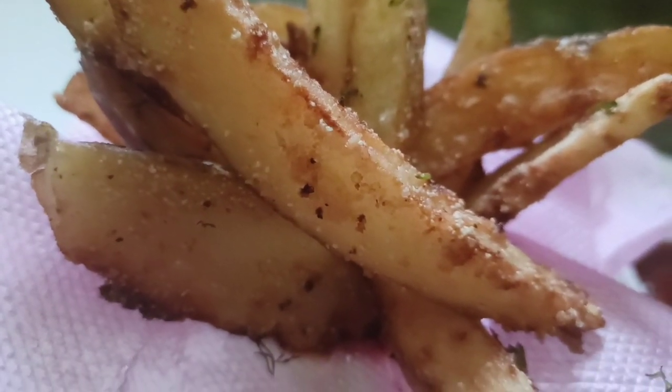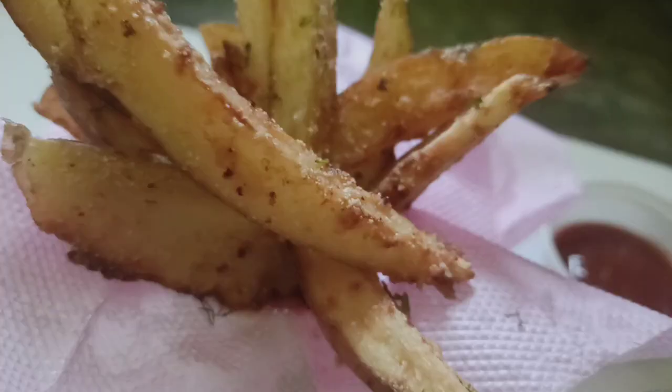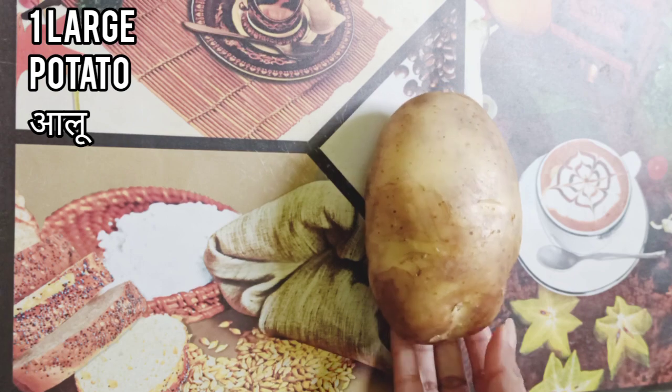Hello everyone, welcome to Lifestyle. Today I'm going to make very yummy potato wedges, so let's get started. First we need potato — here I use one large potato.